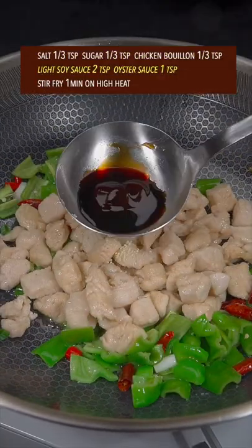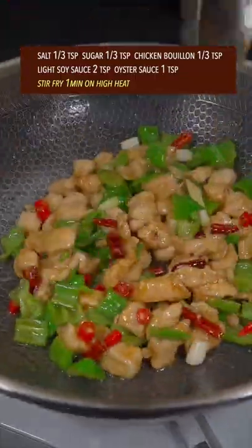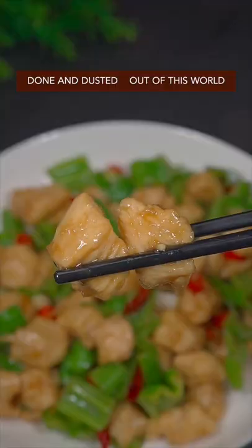Season with salt, sugar, and chicken bouillon, then soy sauce and oyster sauce. Stir fry for 1 minute on high heat. Done and dusted — out of this world.